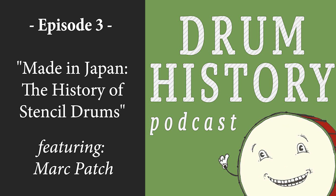Welcome to Drum History. I'm your host Bart Vanderzee, and I'll be taking you on a trip through time to learn and discover as much as we can about the drums and drummers that came before us. Today I'm speaking with Mark Patch, who is an expert on vintage MIJ, or Made in Japan, drums. These are very unique drums that appeared on the market in the 1960s and 70s and hold a special place in many drummers' hearts. Not much is known about these drums, so it's a real treat to hear what Mark has to say about them. Let's get started.